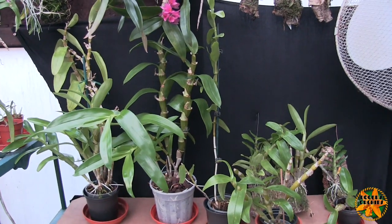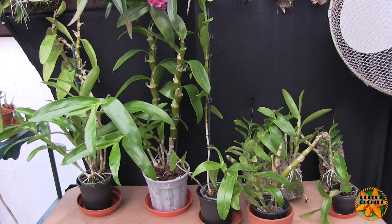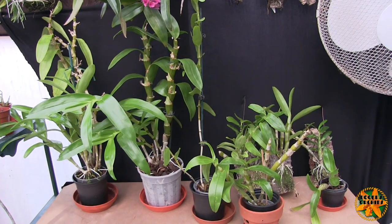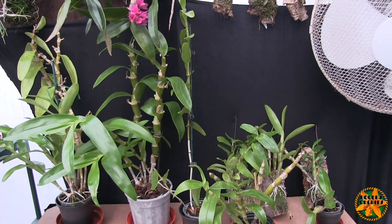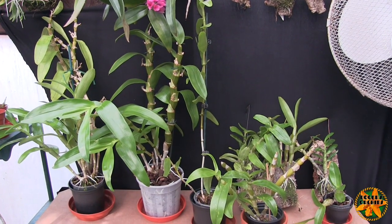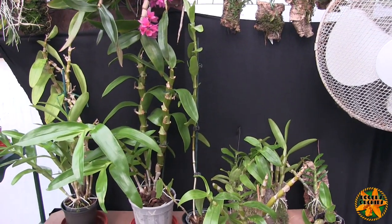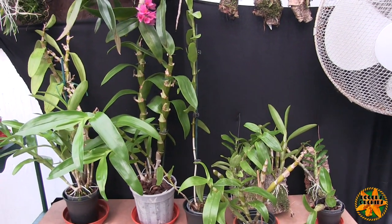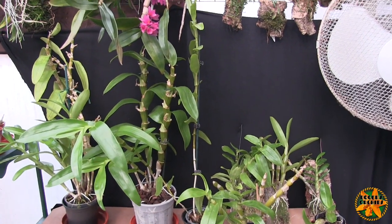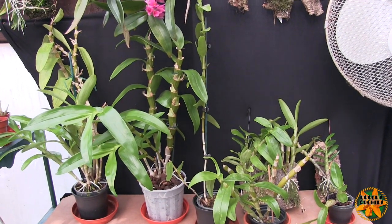A lot of the mass-produced ones use growth inhibitors to limit the size of the plant, so the canes you get in full bloom are often not the full potential size for that particular plant. What you bought as a nice compact plant with loads of blooms down the full length of the cane probably isn't going to do that again. The next canes may well be larger and may not bloom over the whole length. We can't recreate those conditions, but we can get pretty close.